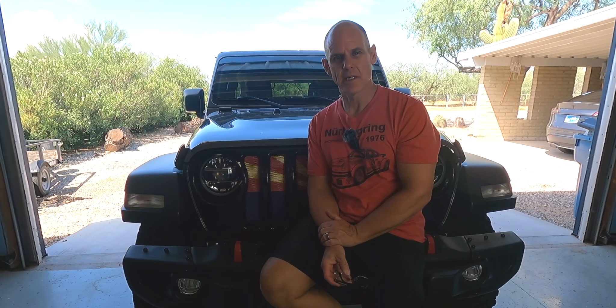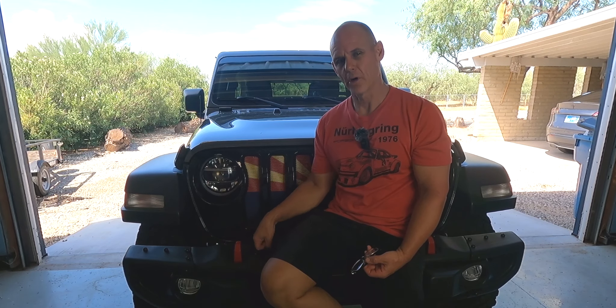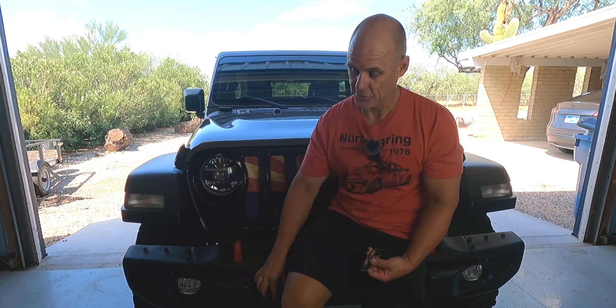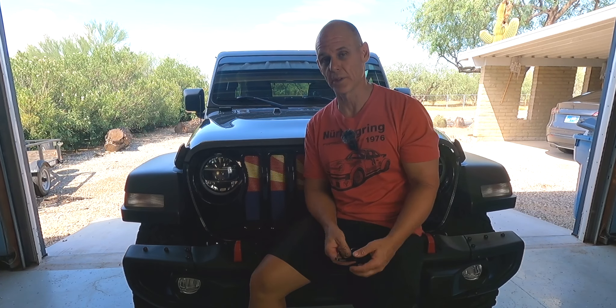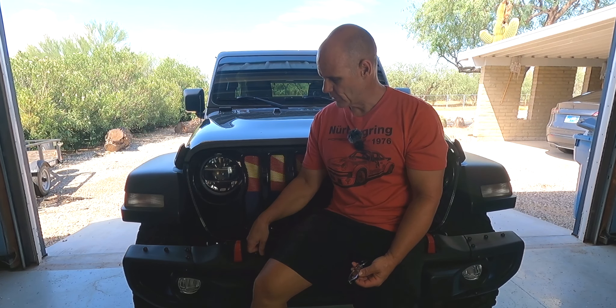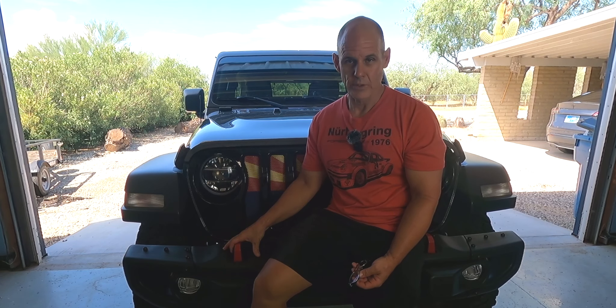Hey everybody, thanks for watching. My name is Rick, and a couple weeks ago I installed the steel Mopar Rubicon front bumper — took off the plastic bumper and also the plastic skid plate that came stock on my Willis. It's a 2020 Unlimited. I wanted to do a steel bumper just for the protection. I like the look of it, and eventually I'm going to throw a winch on here.